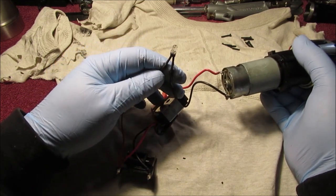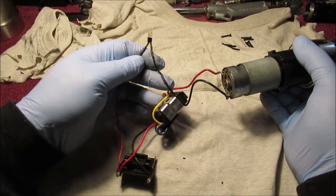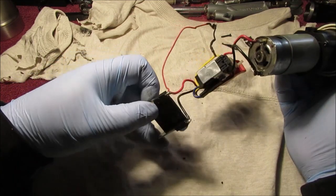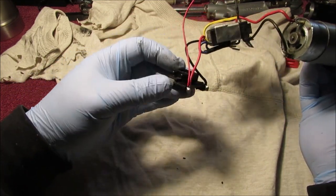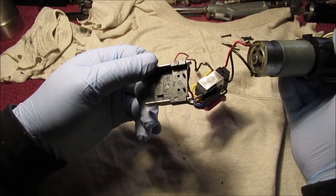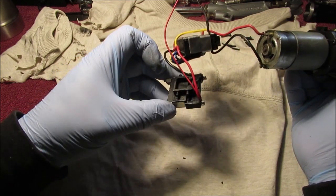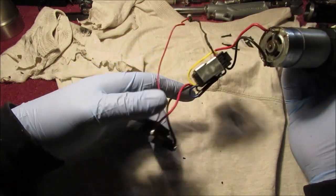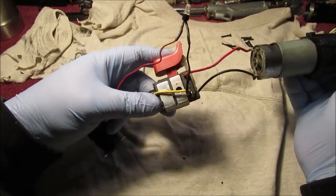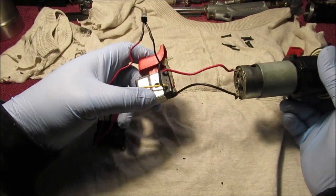We'll hook it to a small power source like 3 volts and see how bright it is, because we don't want to burn it up. There could be a resistor in here somewhere. I want to show these little pieces here - I don't know where that went. At the bottom where the battery hooks on, I may save that in case I come across a battery someday, but probably not.